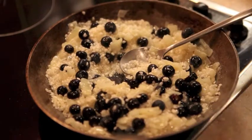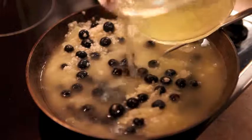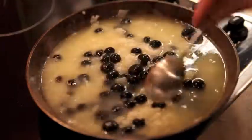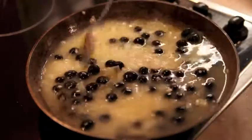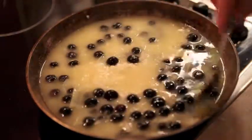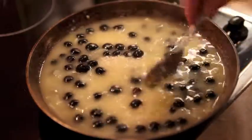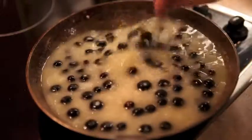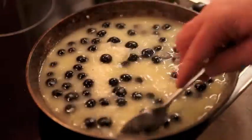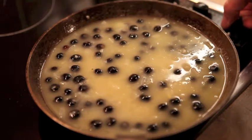And now we just add the stock, and we bring it up to a simmering point, then just let it simmer for 10 to 15 minutes until the rice is cooked. Just keep half an eye on the risotto to make sure the stock hasn't evaporated before the rice is cooked. Don't have it on too high a heat — give it the odd stir, and if it looks like it's running low on stock, just add a bit more stock or even just water. That does look amazing already!